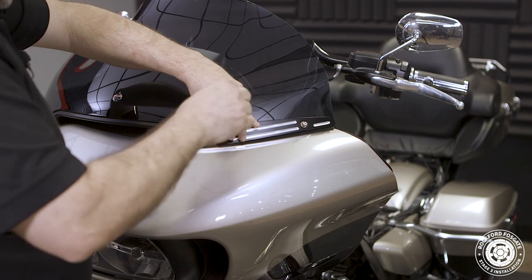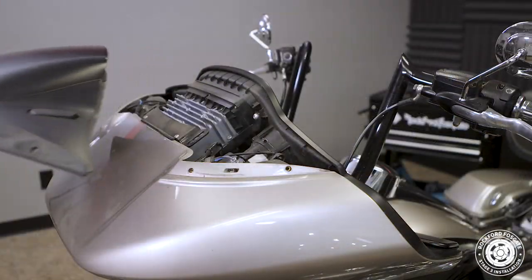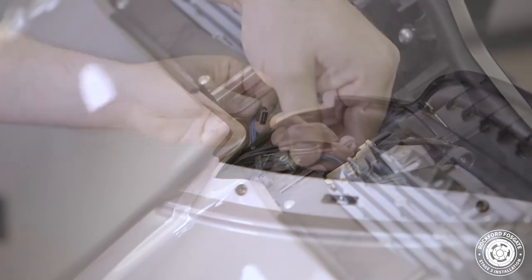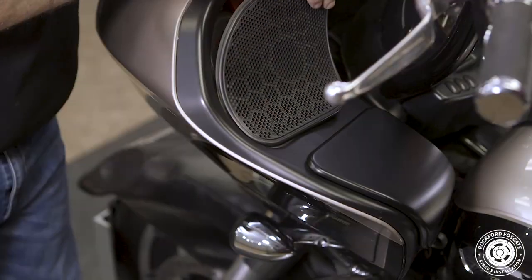At this step, it's best to have 2 people — one to hold the fairing in position and the other to remove the screws. To do that, you'll use a T27 Torx driver to remove one from each side. We'll disconnect the 2 small harnesses located on the top and remove the fairing.